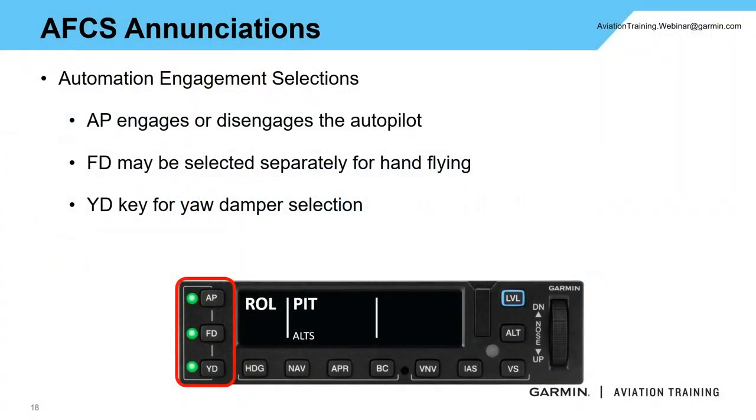We've got the autopilot button at the top, flight director in the middle, yaw damper on the bottom, each with a corresponding light. If you press the AP button by itself, it will automatically turn on the flight director as well as the yaw damper if it's installed. That said, I can engage the flight director and yaw damper independently of one another. So if I want to hand-fly the aircraft but want the additional reference from the flight director, I can hit the FD button, and if I want the yaw damper for extra stabilization, I can press the YD button as well.